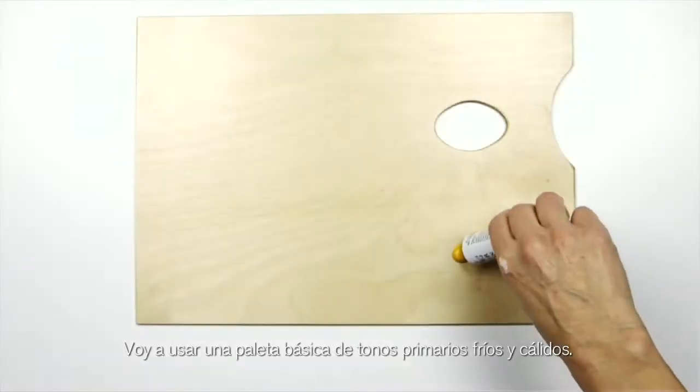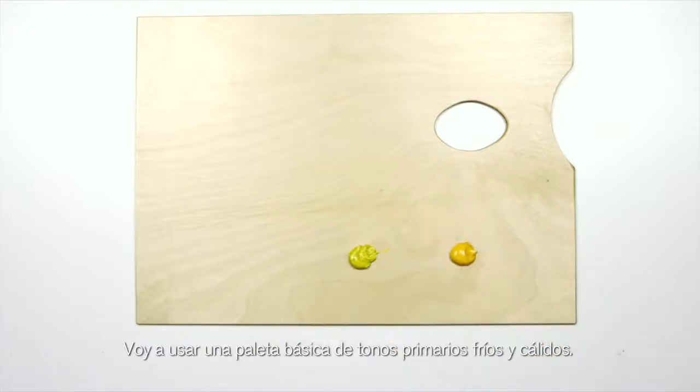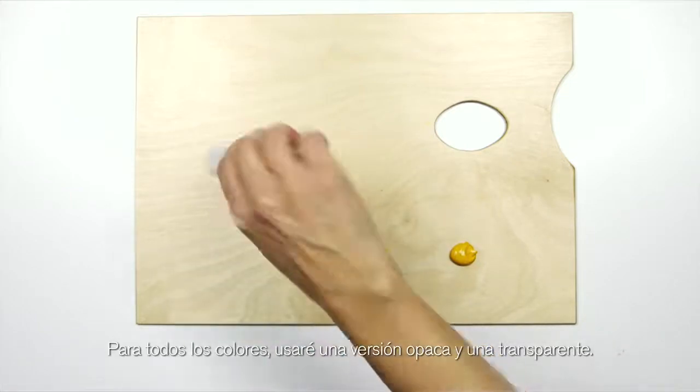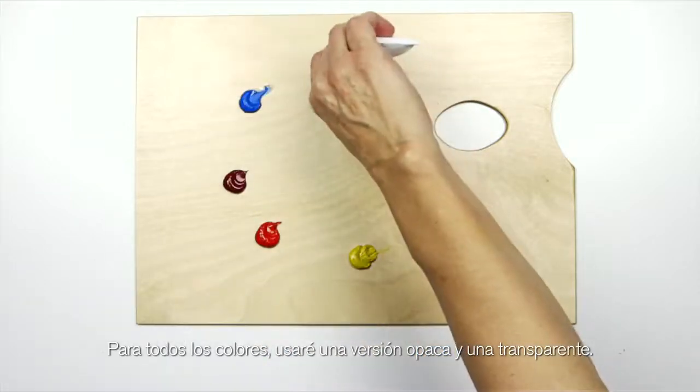I'm going to use a basic palette of cool and warm primaries in each of the colours, an opaque and transparent version.